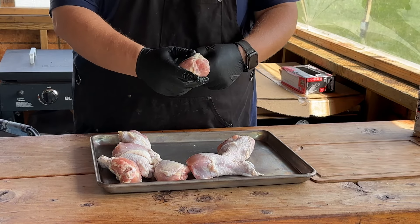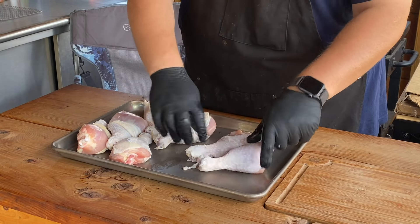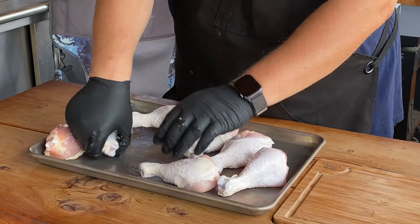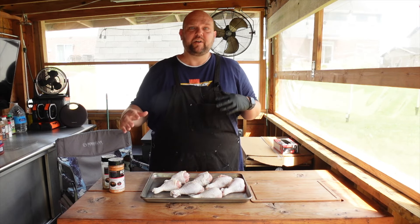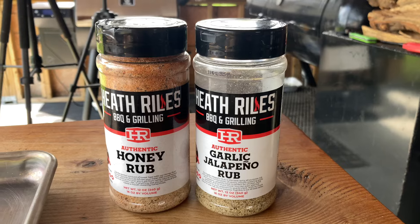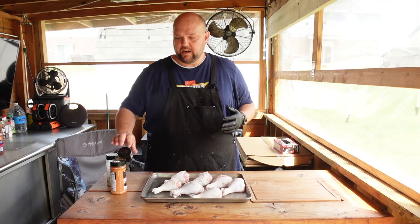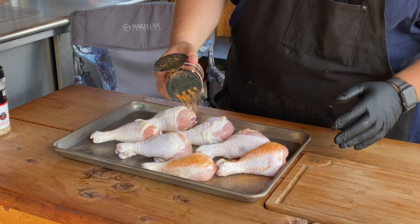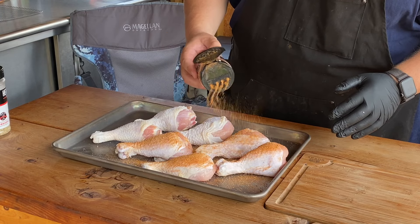These are massive chicken legs. I just like to pull the skin down a little bit so it's not bunched up and it cooks a little more evenly. Today we're seasoning these up with a couple of Heath Riles rubs — we've been using these a lot lately. We're using the garlic jalapeño rub and honey rub. Great combination. Going to lay down the base layer of the honey rub.